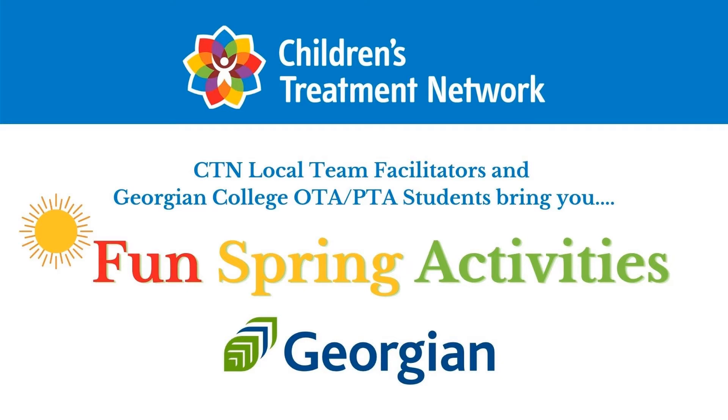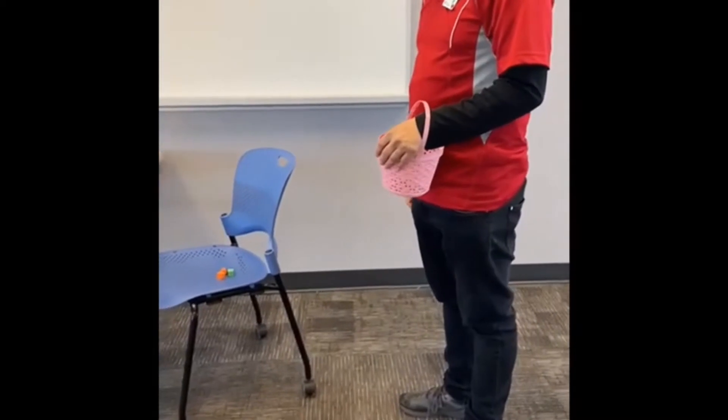Get ready for some fun spring activities. Hello everyone, my name is Medani and I'm Sukpil Kor. We are OTPT students from Georgian College. We all know springtime is coming and we came up with an amazing video for kids to enjoy and learn. So now we are going to start our activity.